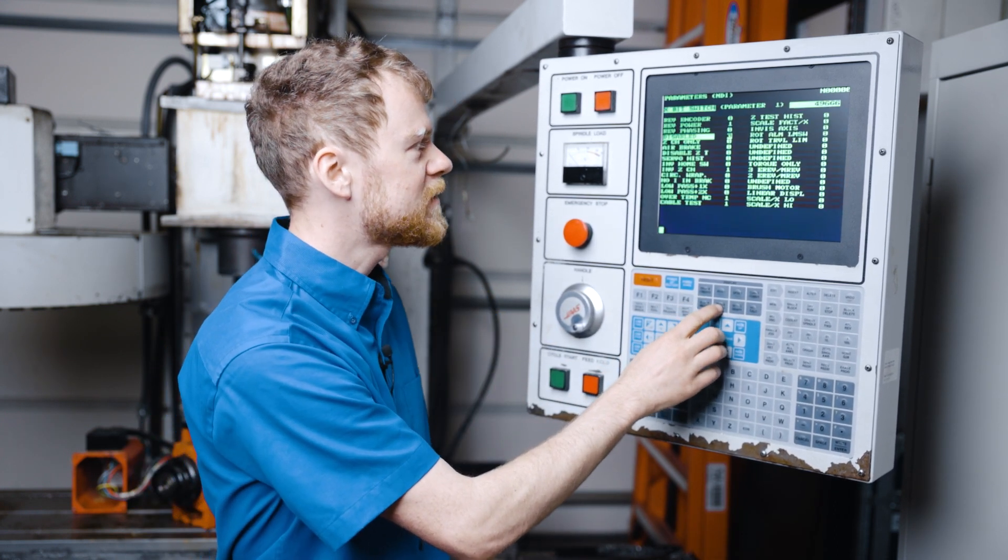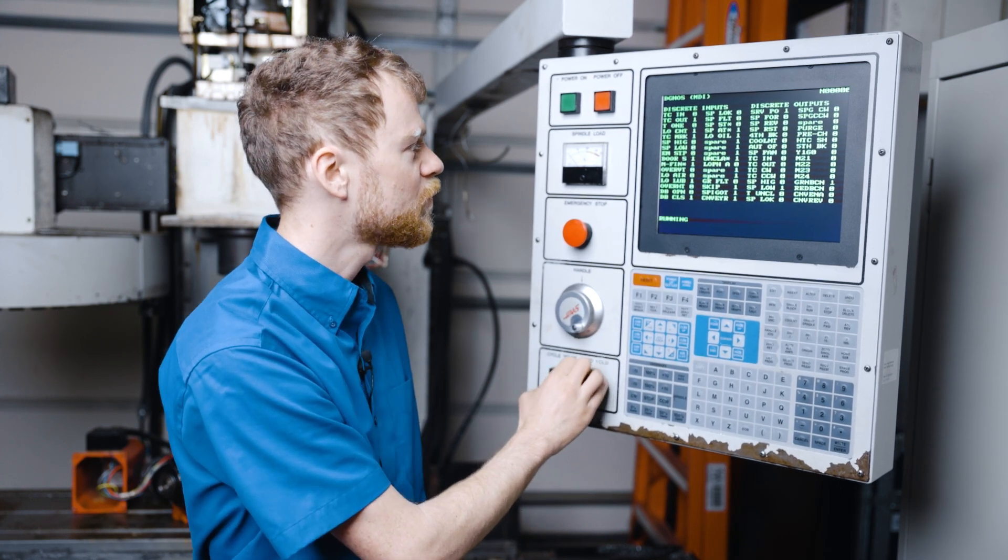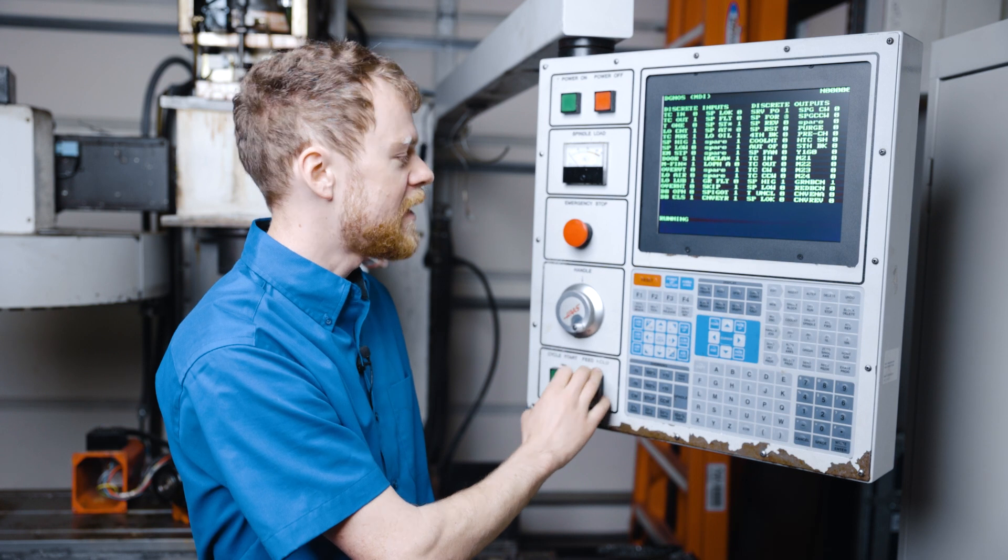Let's go ahead into the diagnostics and take a look at what's happening when I run this program. Now it's in low, now it's in high.